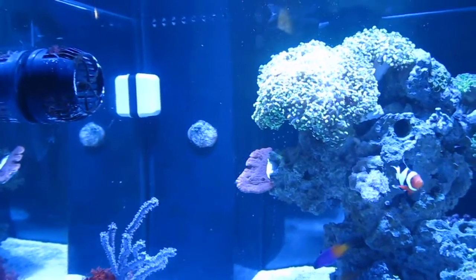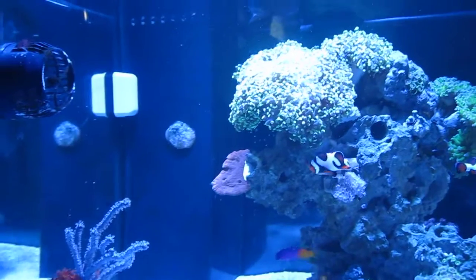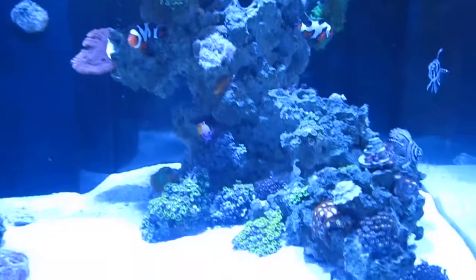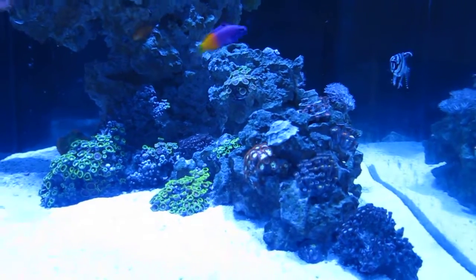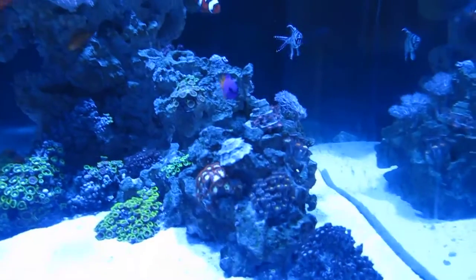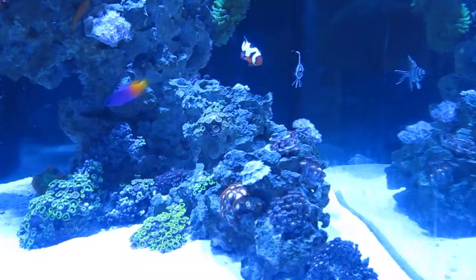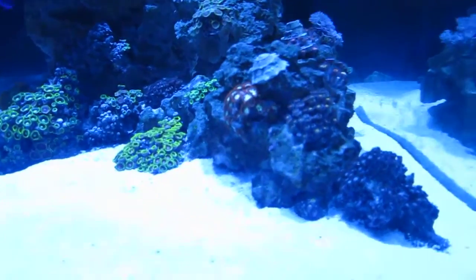Because now that I think about it, I did adjust the powerhead a little bit after I got the frogspawn, because otherwise it would be pointing directly at the frogspawn. So I moved it out a little bit, and maybe the flow changed in a way the Zoas don't like. So I also dialed down the flow a little bit, dialed down the light, and set it so the light no longer gradients to different color temperatures. I'm going to let it run for a week or so to see if there are any improvements.